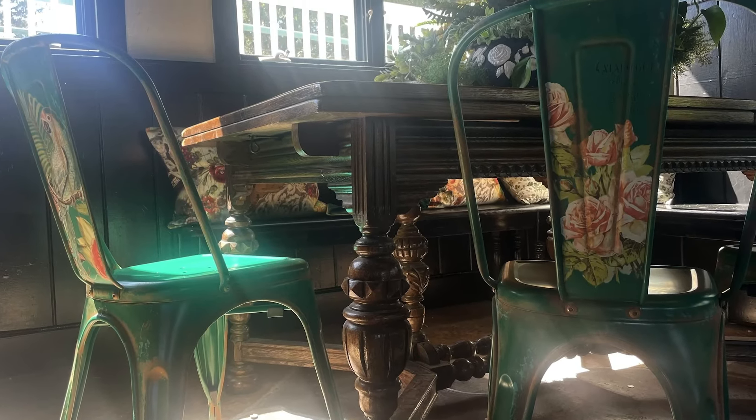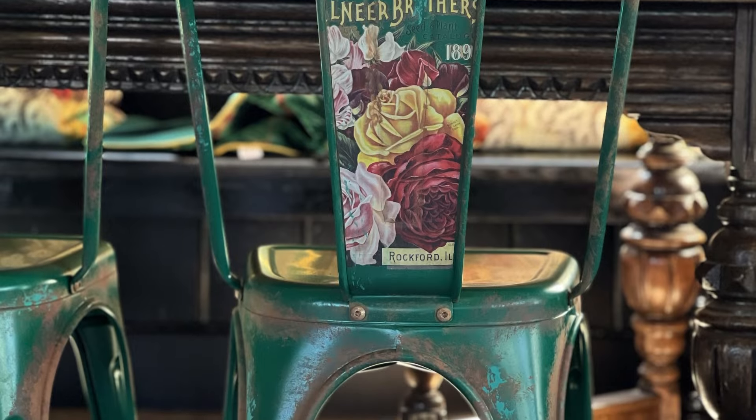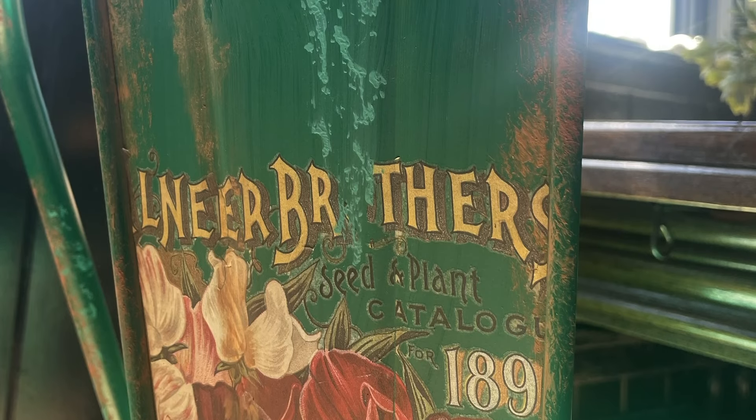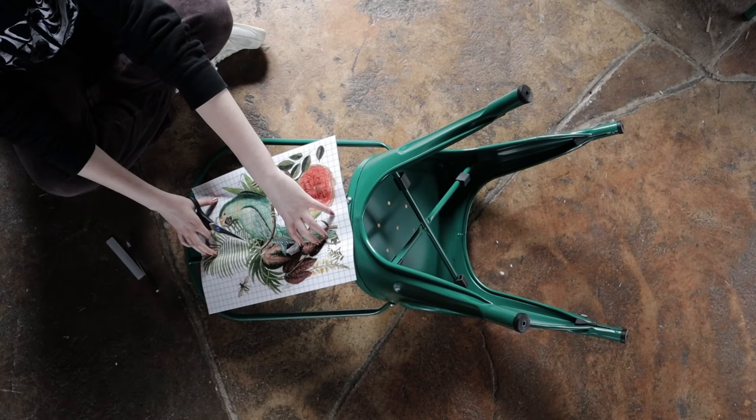Hello everyone, we have such a fun project for you today. We are transforming these ordinary green metal cafe chairs to make them more unique for your home. To start out, we wanted to create a really vintage mismatched type of look for our chairs.